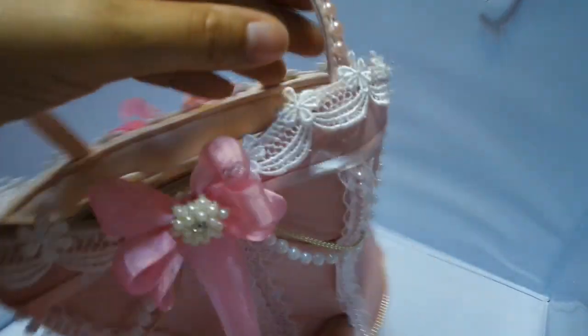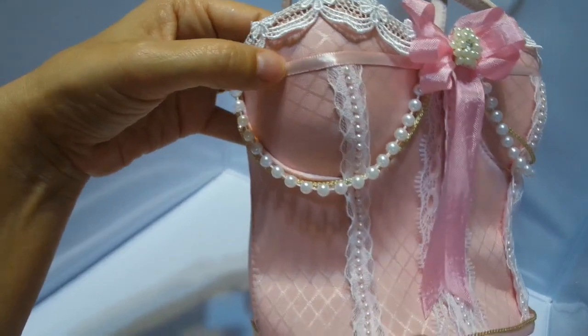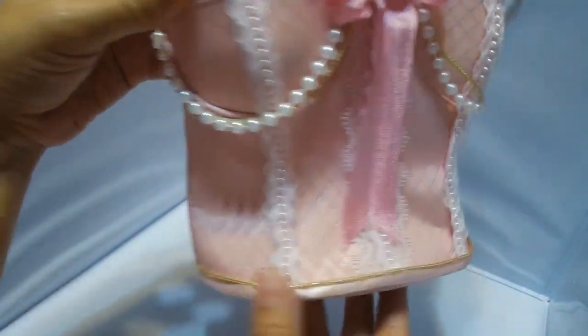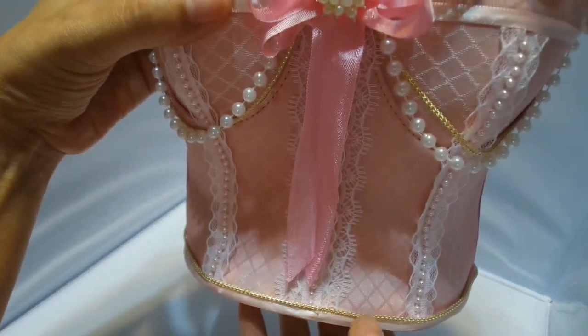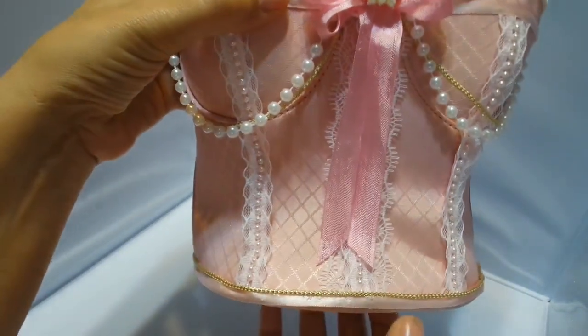I added some flat pearl back trim to the top. And then at the bottom, I use this ribbon all the way along and then I topped it with the gold trim that I got — that's from Michael's.